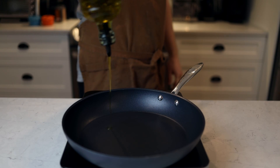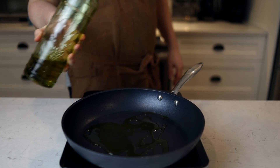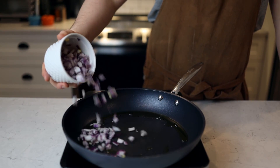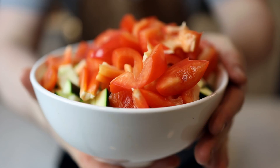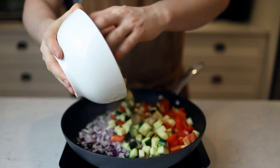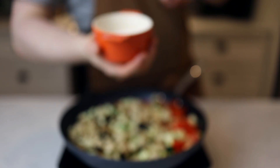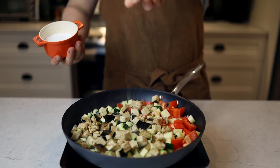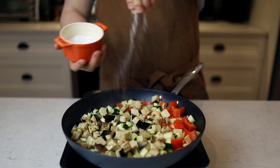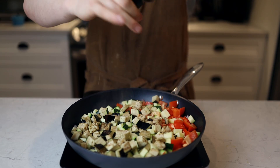After that, we're gonna take a bigger pan, put it to high heat, and drop a good amount of olive oil in there. When it's looking hot, we're gonna add some red onion and a bunch of mixed veggies — you can go with everything. I went with zucchini, eggplant, and red bell pepper. Then we're gonna salt and pepper it, which will help get rid of all the moisture in the veggies and start building flavor.